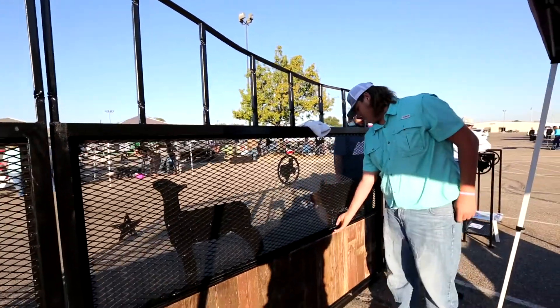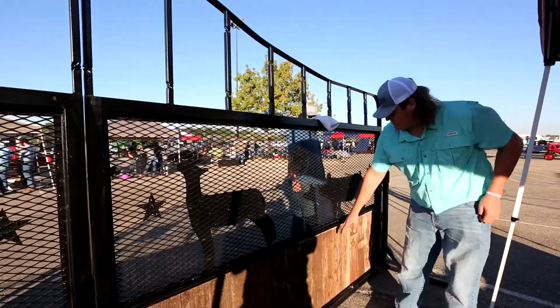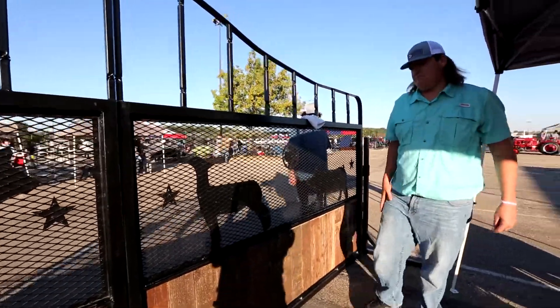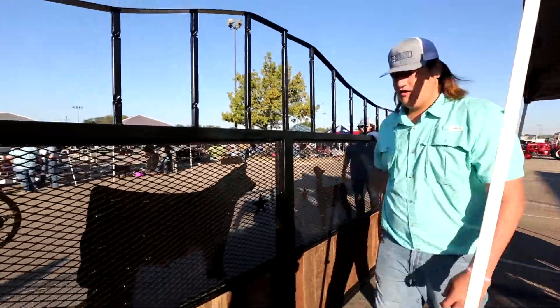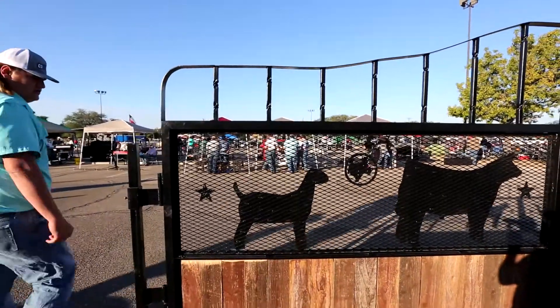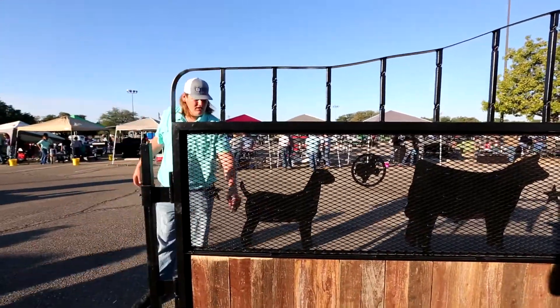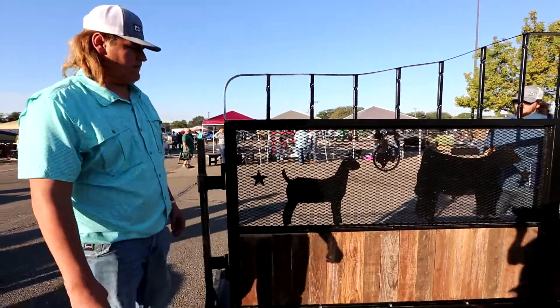Here we've got our 1x1-1/2 angle iron to hold in our fence pickets. And here we used our animals — we used our CMC machine at school to cut our animals. We used a Lincoln Welder 256 with the .035 wire.